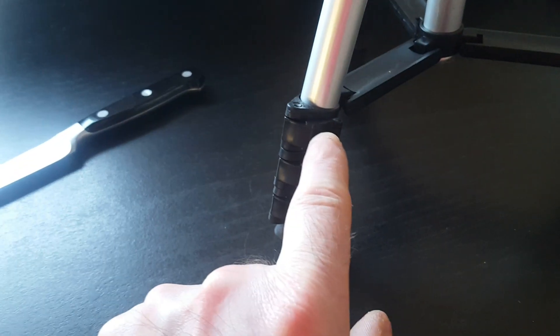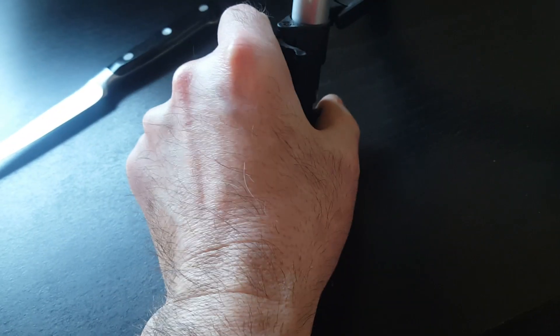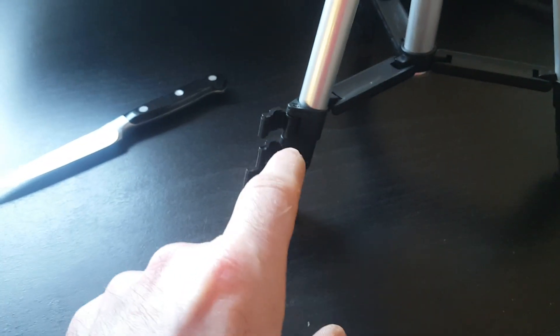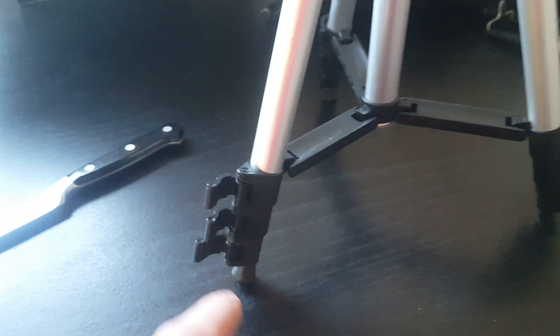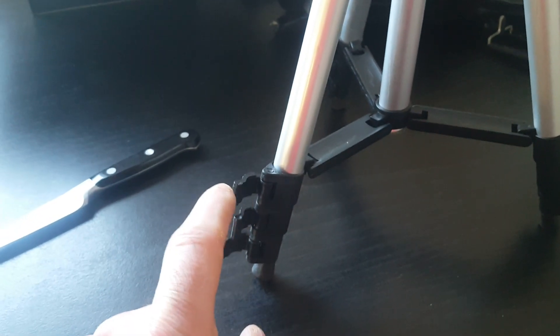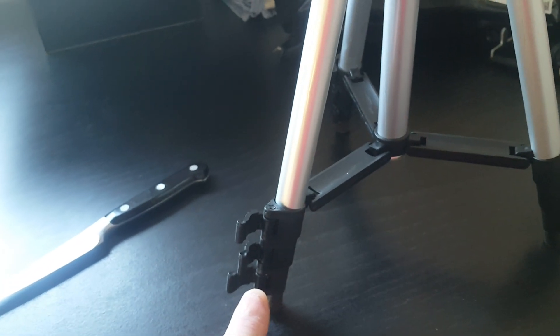We're back to our regular tripod. Just want to show you the legs down there — those clips, one, two, and three. You have to open them out that way, like that. Then when they're all open, you can pull the legs out and turn that tripod into a big one. When extracting, I recommend you start with the top one, pull that one out and close the latch, then pull the next one out and close the latch.